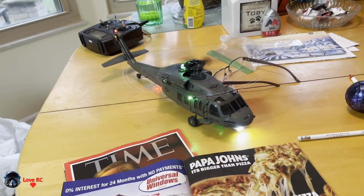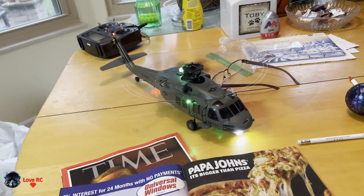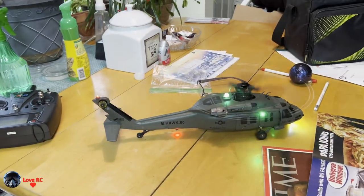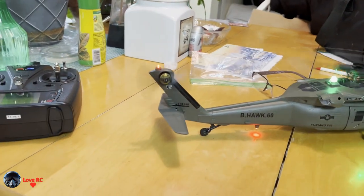I took her out back and hovered — she hovers now. So I'll probably take her to the field and have some fun again.